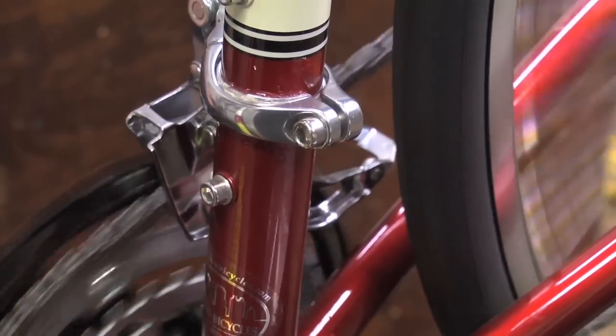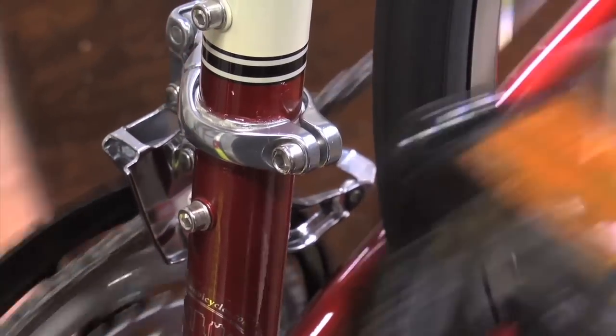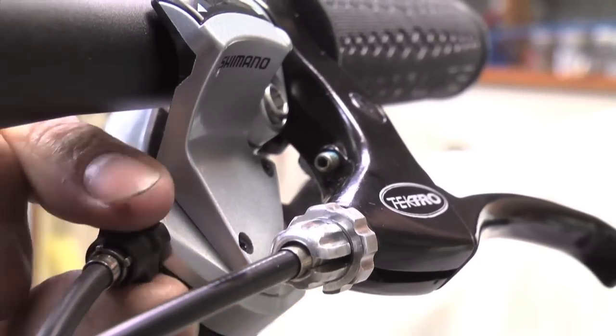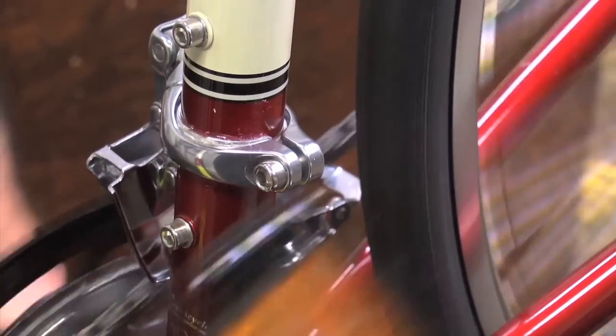Now, if the chain won't drop down when you shift, you have too much cable tension. You fix that by turning the barrel adjuster in a turn or two. And it'll shift like this when you get your adjustment right.